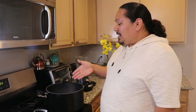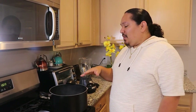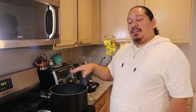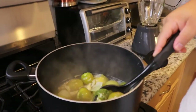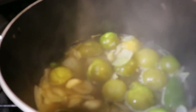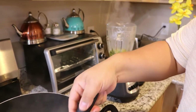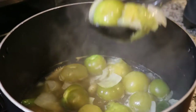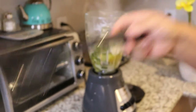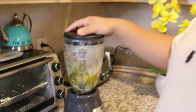Now that our salsa verde has boiled for about 15 to 20 minutes, we're gonna transfer our boiled veggies into the blender. One thing you have to keep in mind is that when transferring veggies — especially something that's hot — into a blender, please start off on a slow cycle then cycle up. Because trust me, I learned that the hard way.